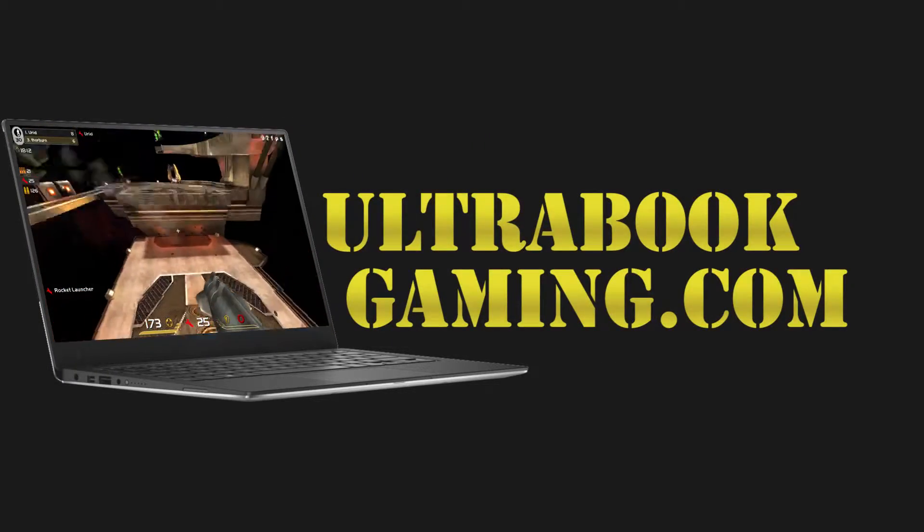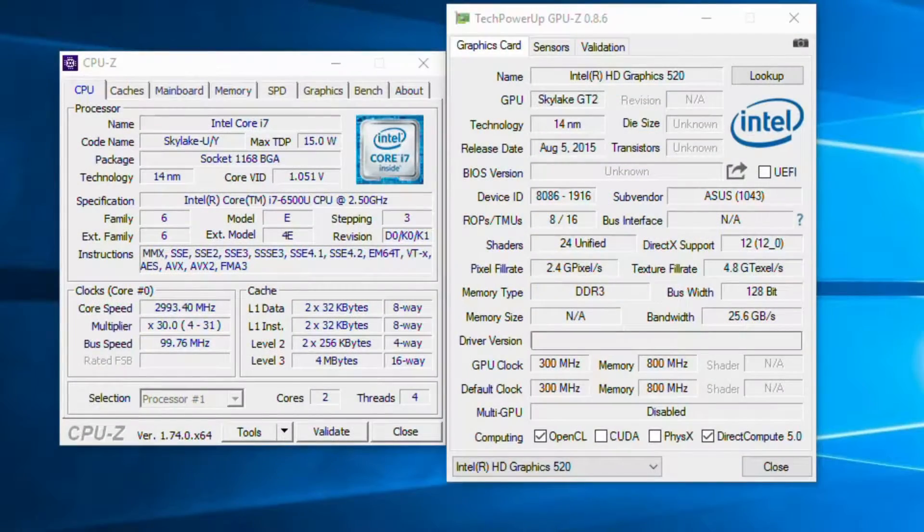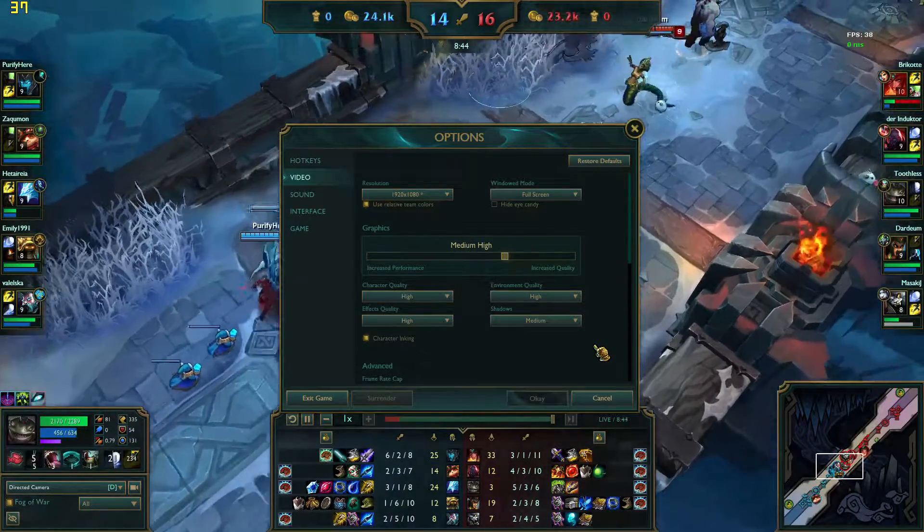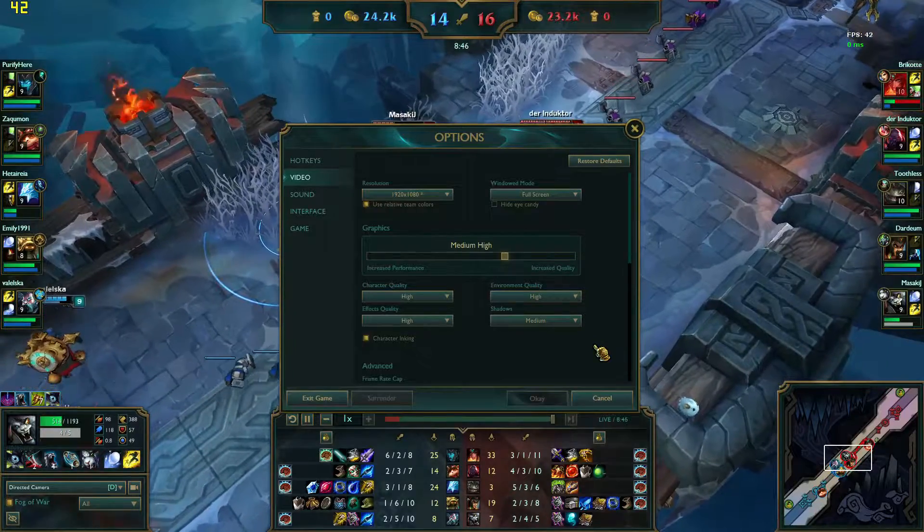Hi, I'm James, and in this video I'm taking a look at League of Legends running on Intel HD 520 graphics. This is a Core i7-6500U processor, and you can see here we are running at 1080p and the medium-high detail settings.